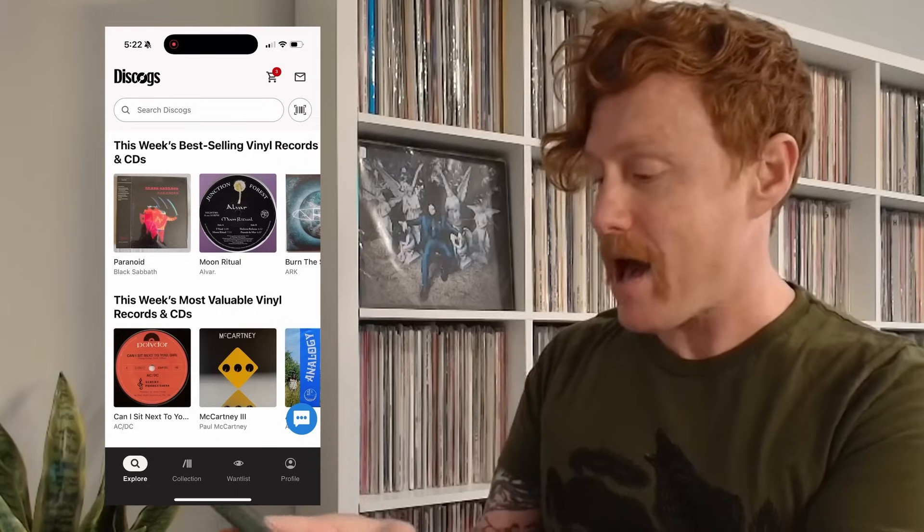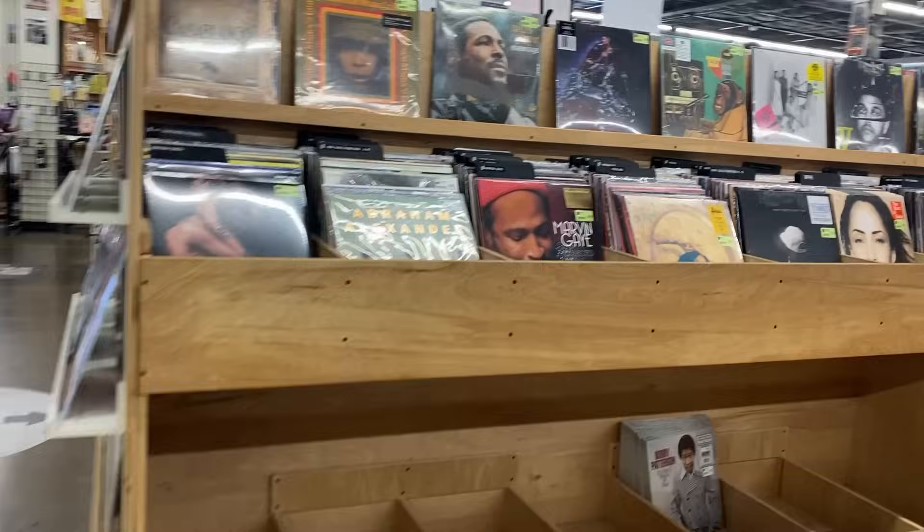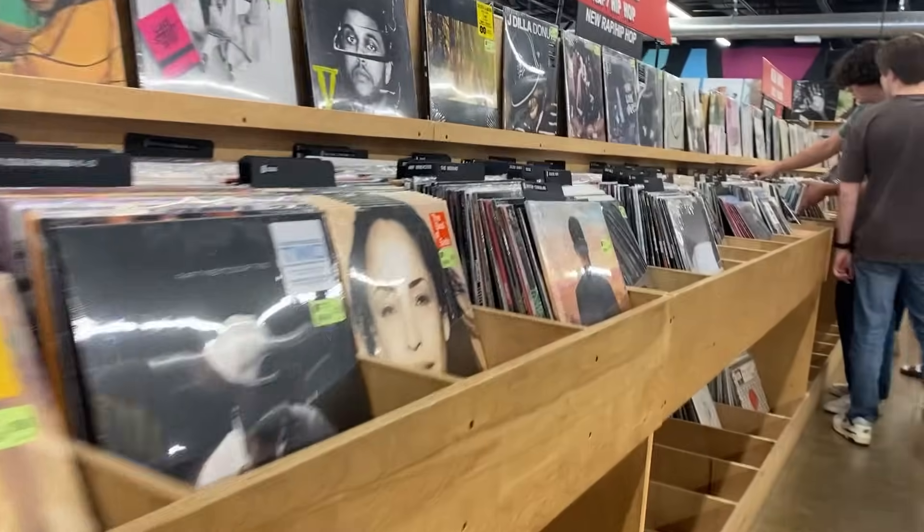Hot tip: if you've ever added records on your computer, you can still access and view them on your phone. Just open the Discogs app and tap Collection along the bottom. This will allow you to see all of the records in your collection — now you can check it anytime, anywhere.